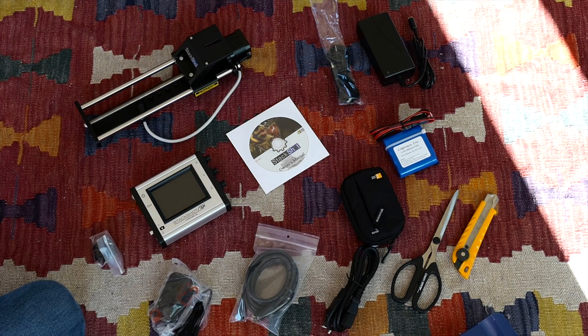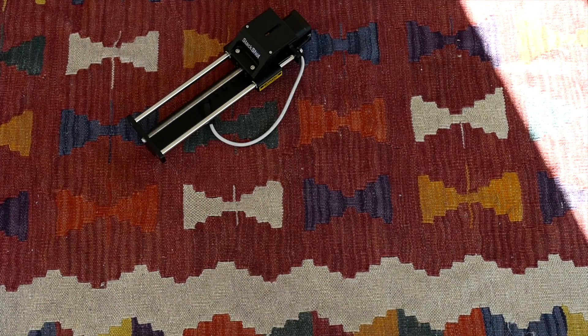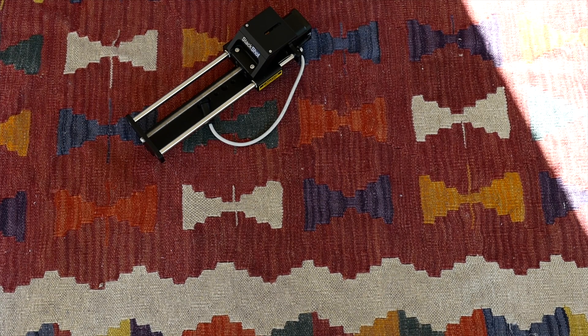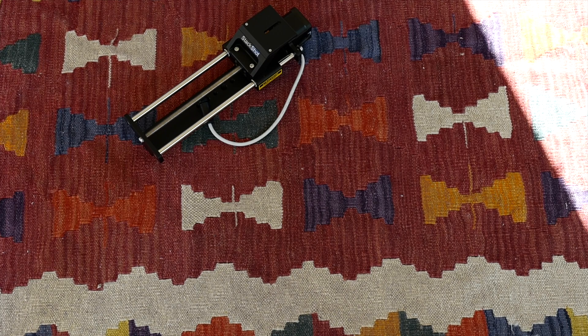I'm going to clear this off and show you the camera to which this will attach. The camera of course being the GFX 50s from Fujifilm, which I have attached to a Cambo Actus Mini.